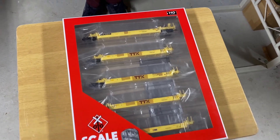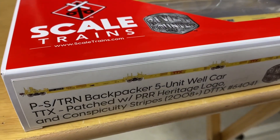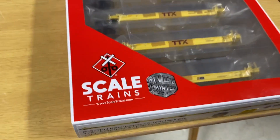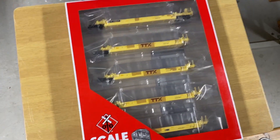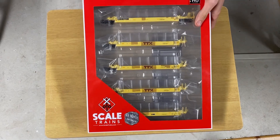Welcome to Runaway Trains, welcome to our channel. Today we're doing a review on the Scale Trains Rivet Counter set of well cars. We're going to unbox that for you and tell you a little bit about it.